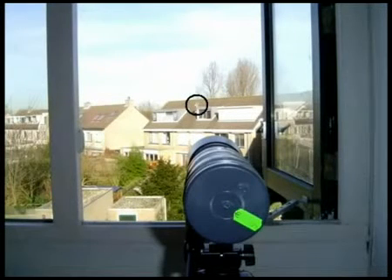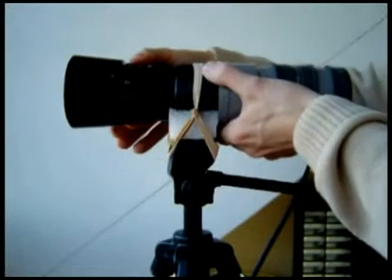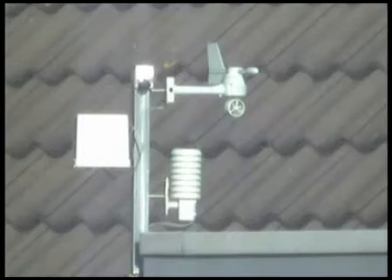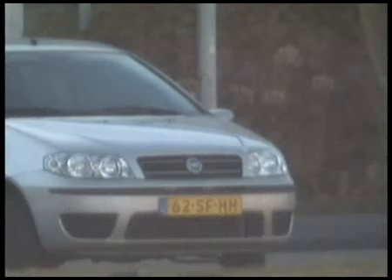Since my lens can zoom, I'll first show you the results at the 100 mm zoom setting. When setting it to 210 mm, the magnification has doubled. Let's try something further away — the car in the circle is 150 meters away. I checked this with my GPS. As you can see, its license plates are easily readable.